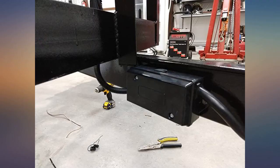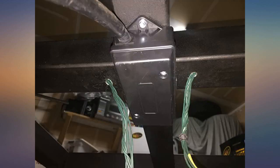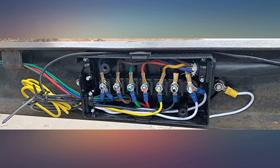I cannot believe I went this long without having this junction block on my car trailer. It let me get rid of the rat's nest of wires in a little box and have a super clean and easy-to-use junction. Made hooking up my charging breakaway box even easier to install.